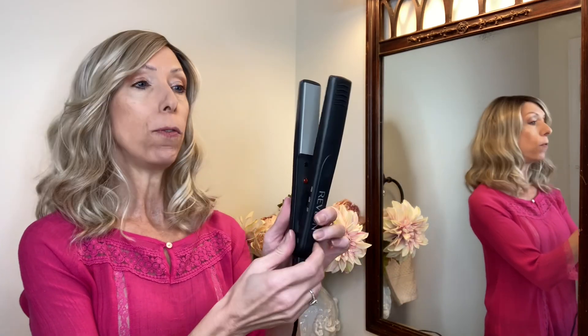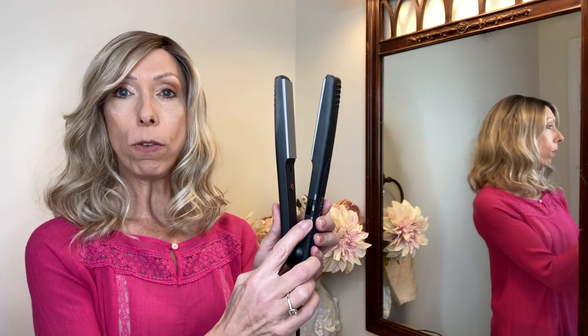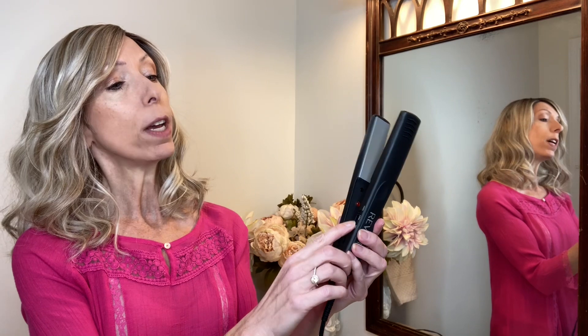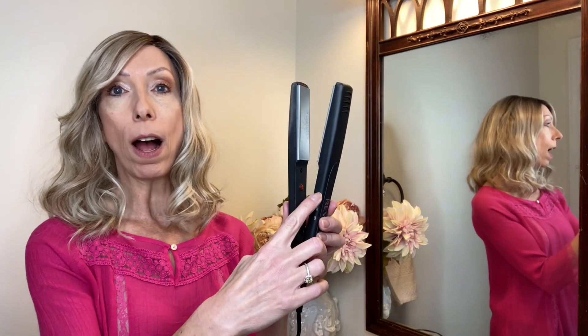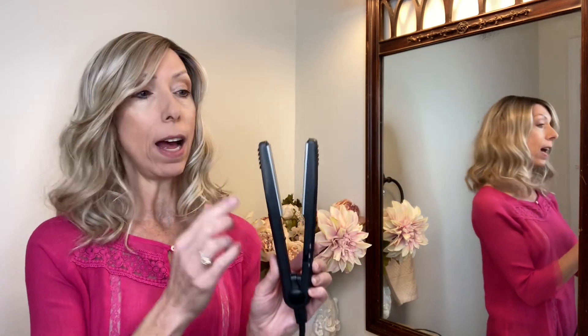This is a Revlon flat iron. I purchased this at Walmart quite some time ago. It has an off button and you can adjust it to low or high — those are the two choices. For this particular wig I am going to use the high setting, and it gets so hot you can hardly touch it. In fact you should not touch it because you will burn yourself.